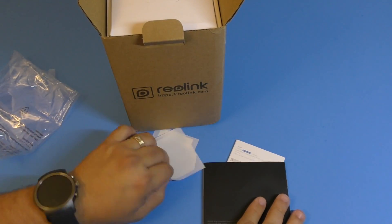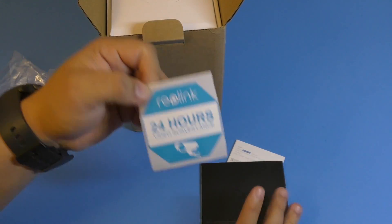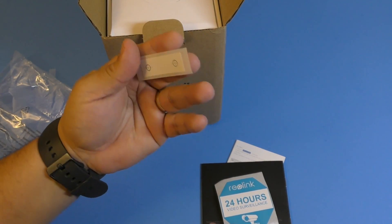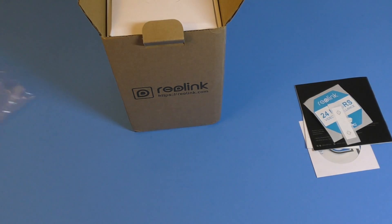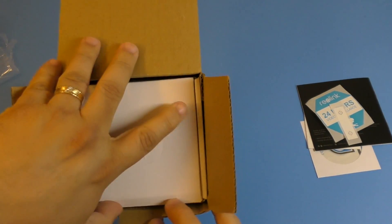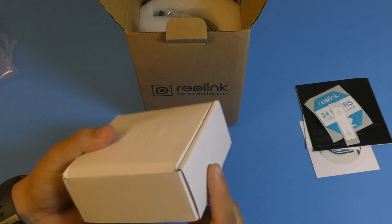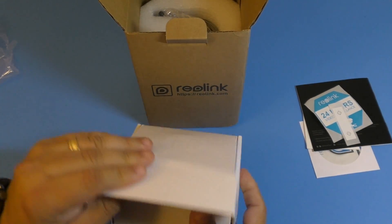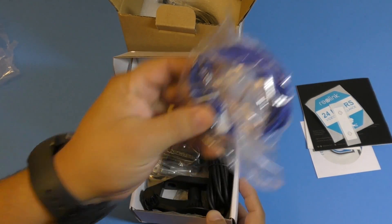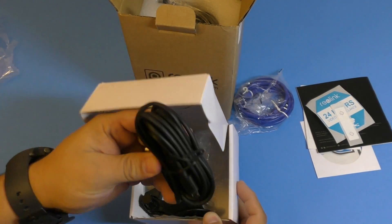You have a sticker so you can put it on the window in your home, and another sticker here - I'm not sure what that one is for yet. Let's see what's in this other box here.